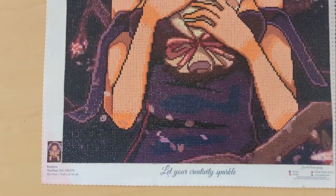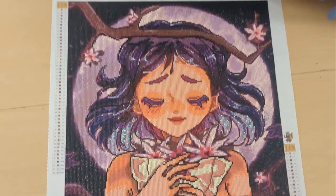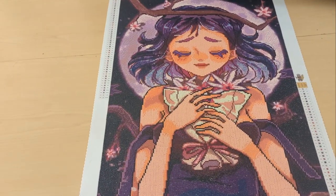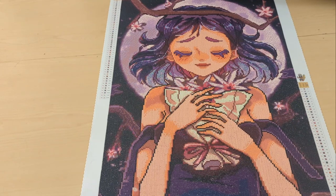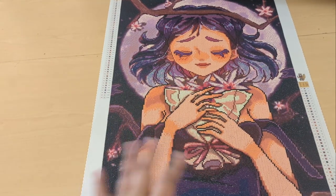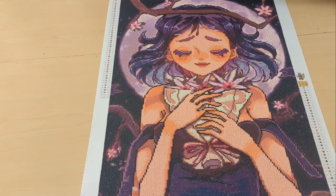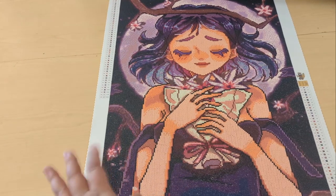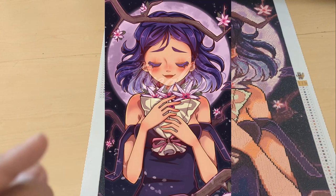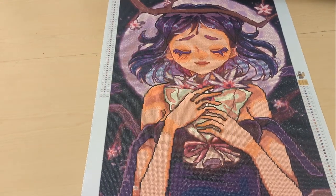Here you can see the bottom of the canvas and I'll pan up a little bit. I've worked on Oraloa kits before — I've never had a problem with the drill field, never had a problem with the drills. I believe these are acrylic round drills. The image itself is very beautiful, so I'll put in an image of the actual artwork here so you can compare it to the actual diamond painting.